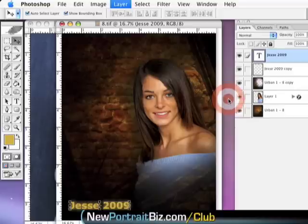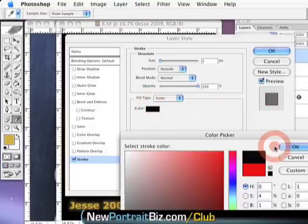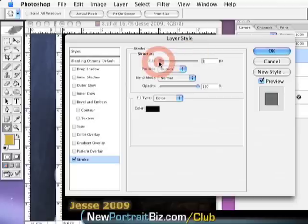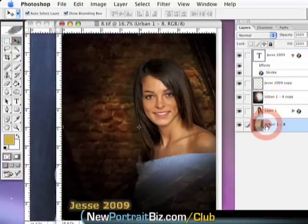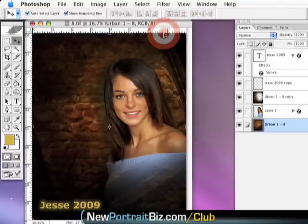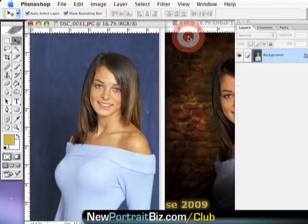I bring the blurred layer to the very top so it has a sharper edge, then put a little stroke on it — probably black — to give it a detail she can actually see. Then I go ahead and flatten the image, and I've got something I can show the client and get good money for. They are going to show their friends — that is cool, that is hip, that's what kids want and what mom wants.